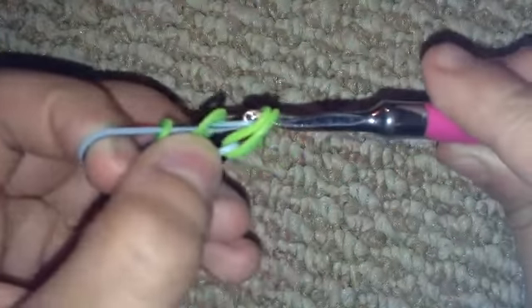Your hook should look like this now. What you're going to do is grab a band which will be your outer band, then grab the two middle bands right here.